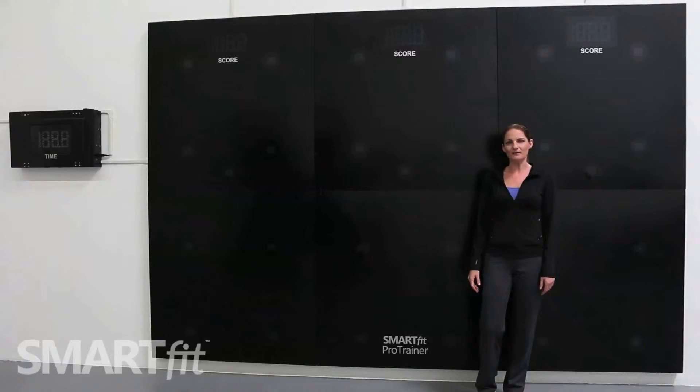Hi, my name is Amy and I'm the head trainer for SmartFit. I'm going to show you how to get started with your SmartFit Pro Trainer.